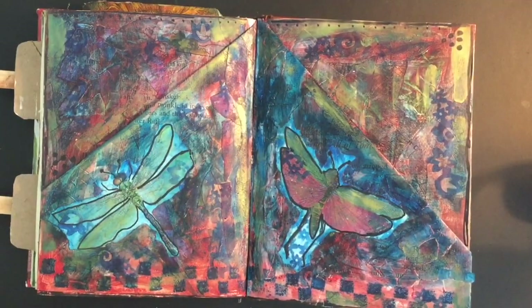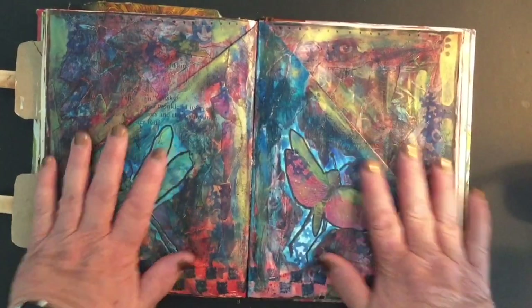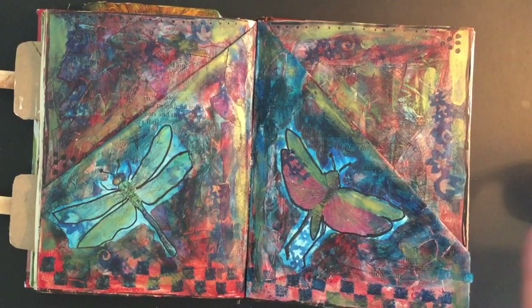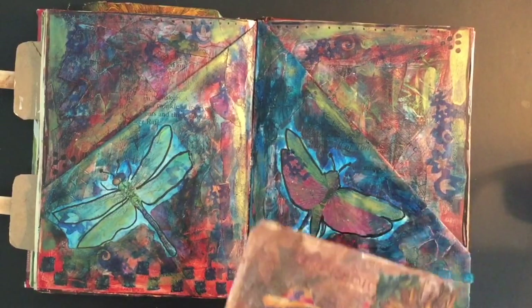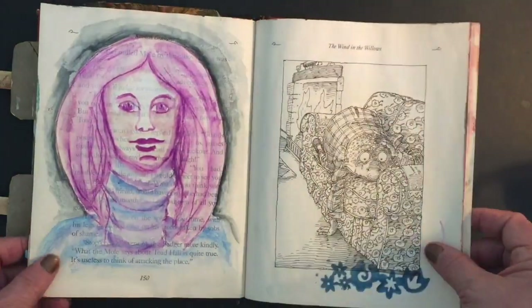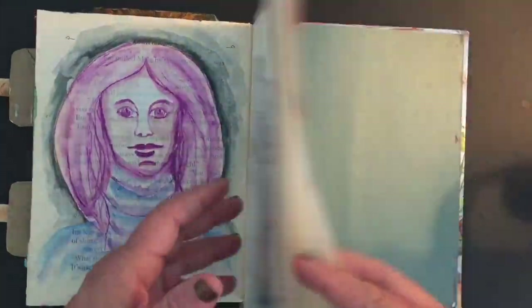One thing you want to do — you always want to use a book that has sewn-in signatures when you're working with really thick pages and thick materials. And when you take out those two pages, you take them out from the middle of the sewn signature. That's all I have in this book — I've just started it and I'm going to be doing more in it.